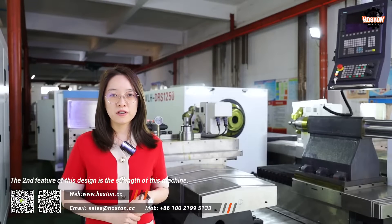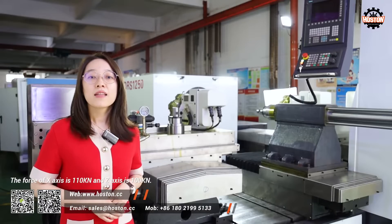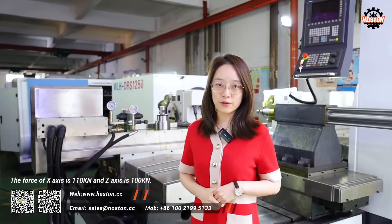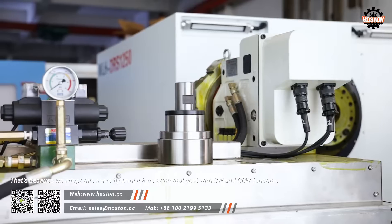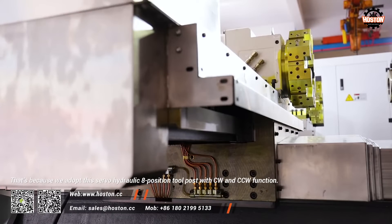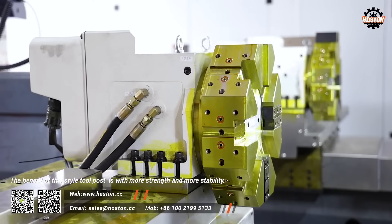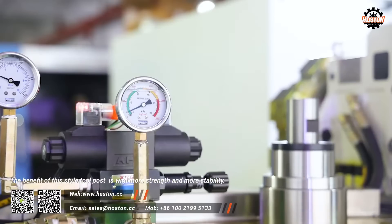The second feature of this design is the strength of this machine. The force of the X axis is 110 kN and the Z axis is 100 kN. That is because we adopt this servo-hydraulic 8-position tool post with CW and CCW function. The benefit of this style tool post is more strength and more stability.